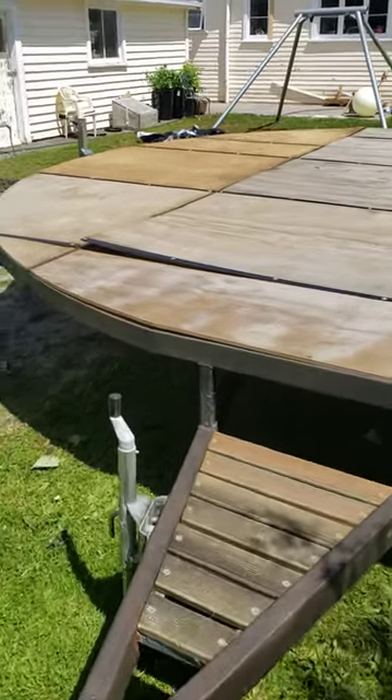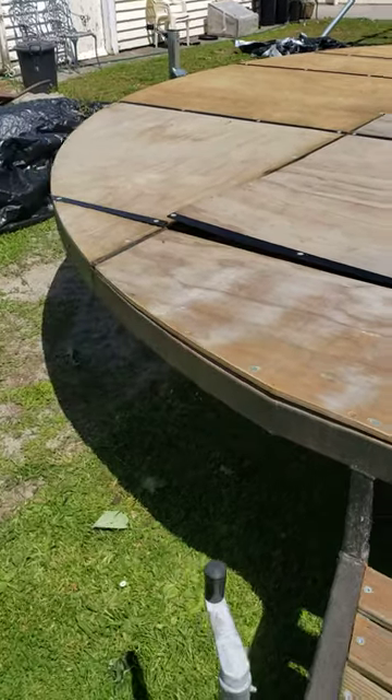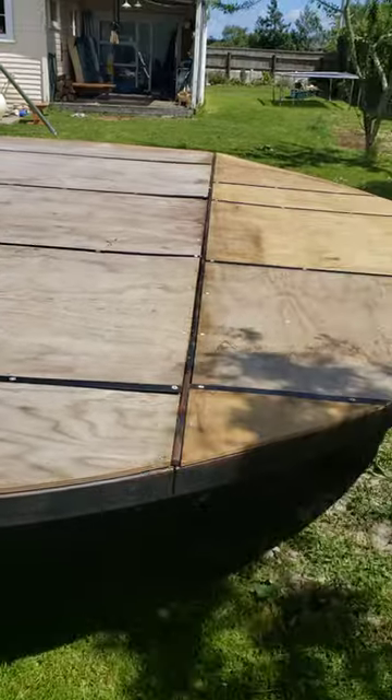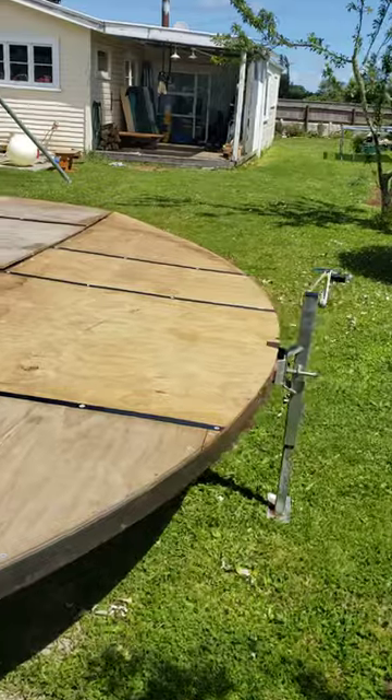You can see where the water damage has popped the bolts, just there. 5 meter diameter yurt trailer.